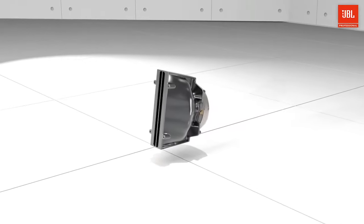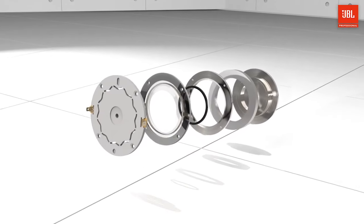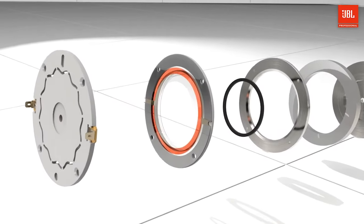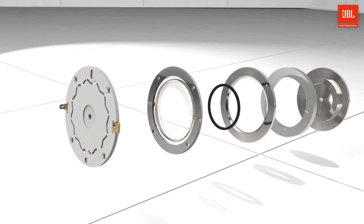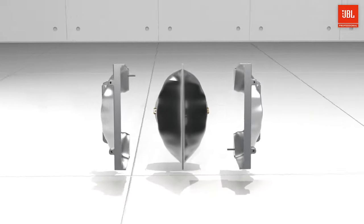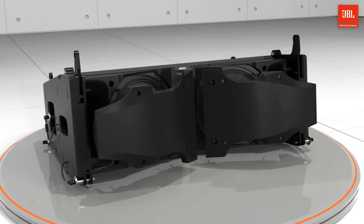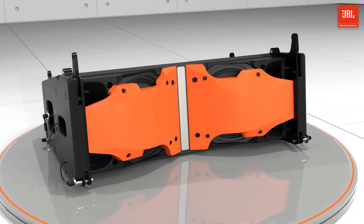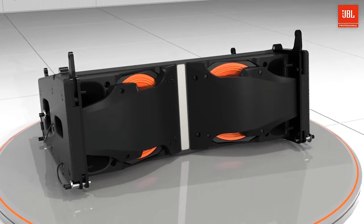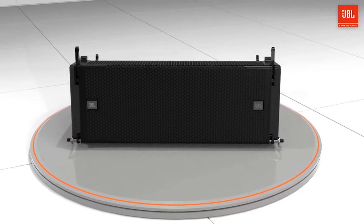The innovative high-frequency section integrates the compression driver, phasing plug, and waveguide into a unified device. The 3-inch non-metallic annular diaphragm reduces mass and improves high-frequency extension, while the V-shaped geometry reduces breakup modes, which cause distortion and time smear. This unified component shares the same materials and design as other A-series line arrays, providing common voicing across the family. The A6 acoustic design is centered around the radiation boundary integrator technology, which places all transducers on a single unified horn, controlling spacing between woofers and improving low-frequency horizontal directivity.